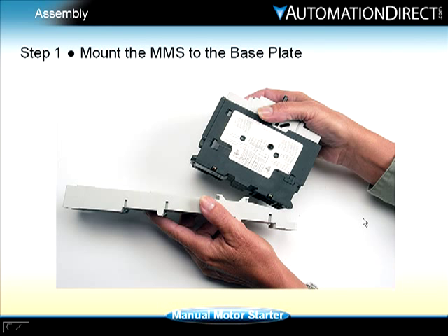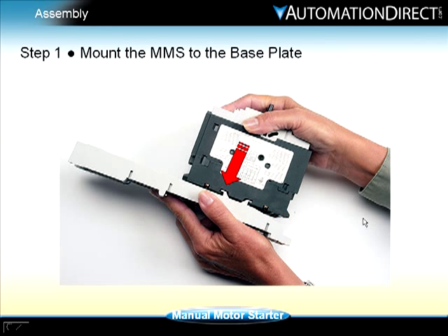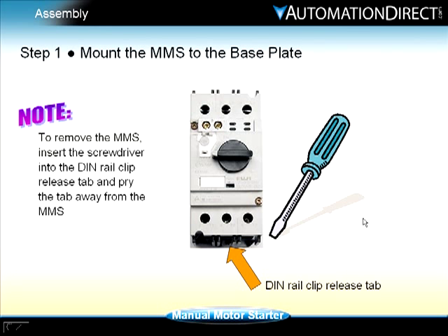While holding the base plate in one hand, slip the DIN rail clip of the manual motor starter onto the mounting rail, then press it onto the rail until it snaps into position. If preferred, screws can be installed for a tighter mount. To remove the manual motor starter, simply insert a screwdriver into the DIN rail clip release tab and pry the tab away from the manual motor starter. The manual motor starter will pop away from the base plate mount.